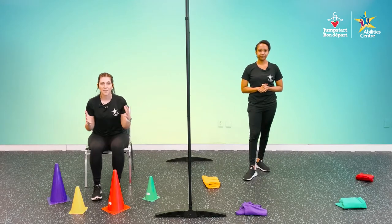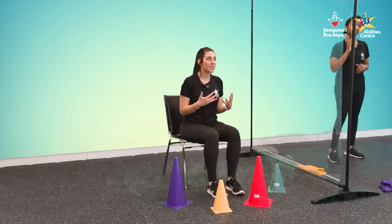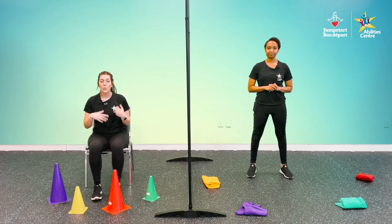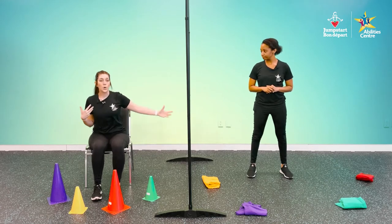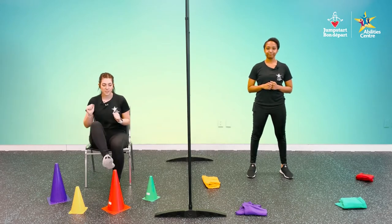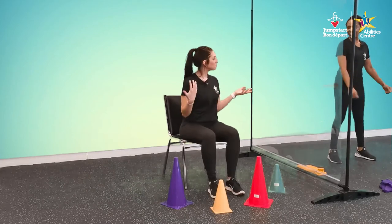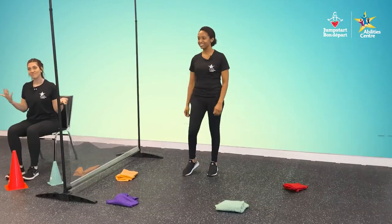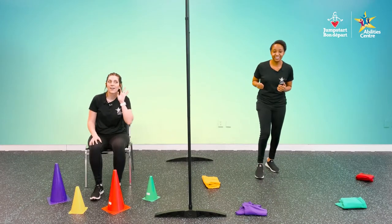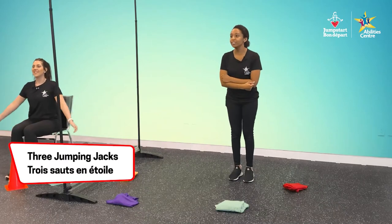Now that we know the movements, it's time to play. Listen for our game master — she'll clap and say a color. Move to that color or tap it with your hand or foot, then do the movement that goes along with that color. First one is red — moving to red, we got jumping jacks. Three, two, one.